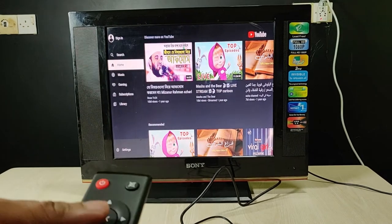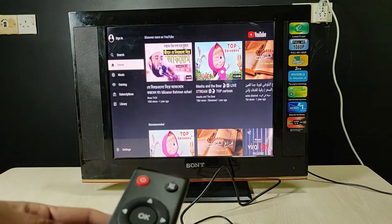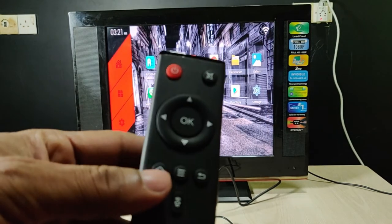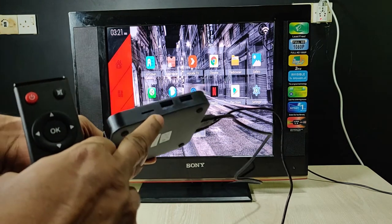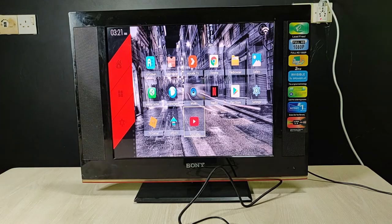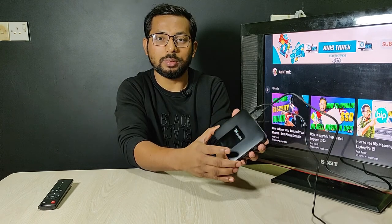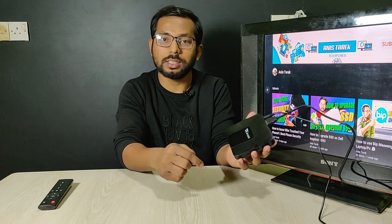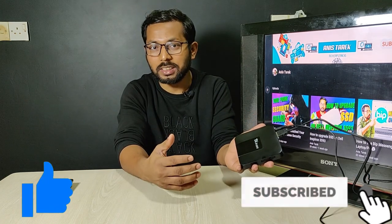You can also search from here. You can go home using this key. If you are using external storage or a flash drive here, you can play your media from here. So this is how I make my old TV into a smart Android TV using this Android TV box. If you want to buy it, I will put the link in my description. If this video was helpful, please thumbs up and subscribe to my channel — see you next time!